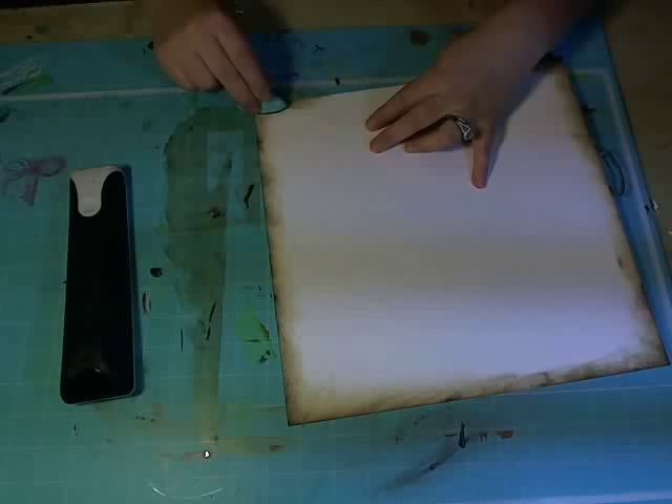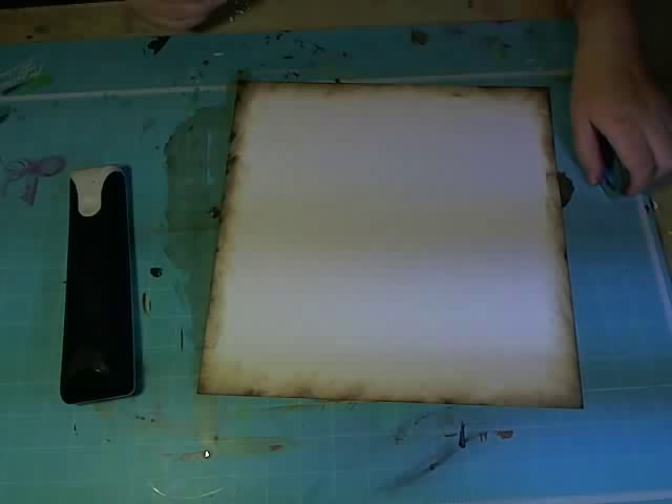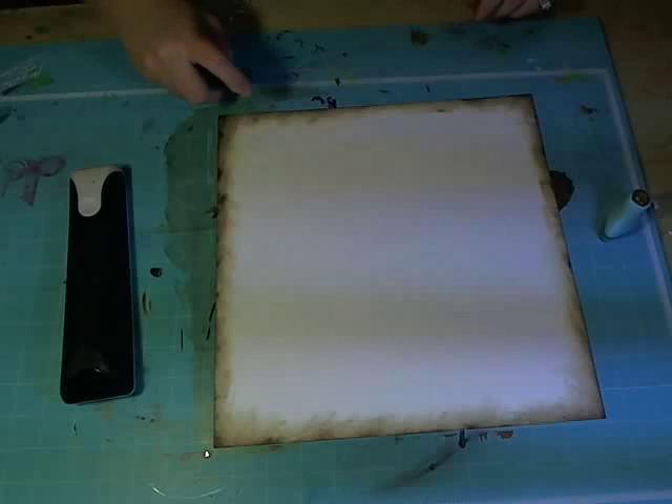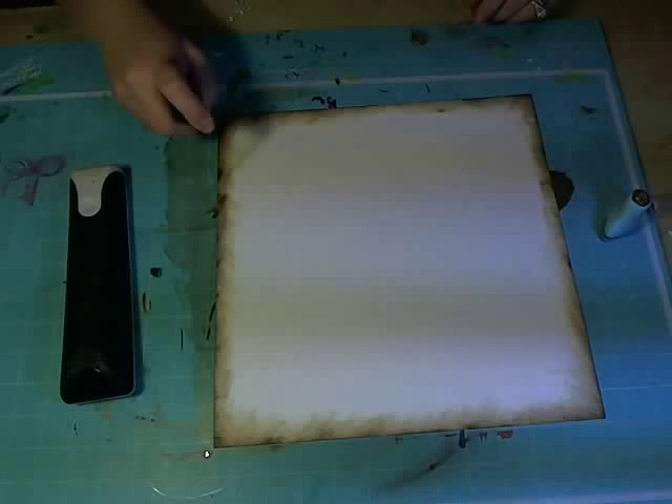Going around the edge. I want to soften this up a little, and a great way to do that is to go over it with some mist. I'm just going to take some Perfect Pearls mist in heirloom gold and go right around the edge — you don't need it real heavy. This just kind of softens up our chalk ink a little bit.